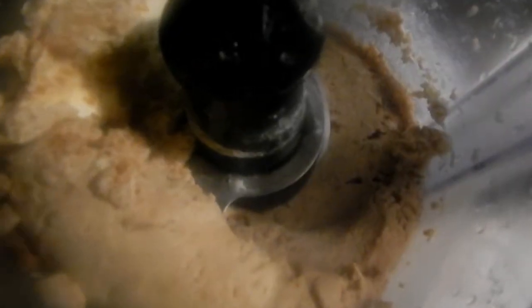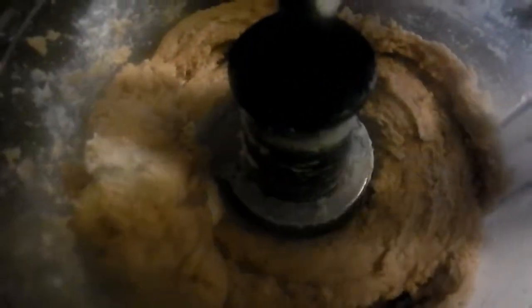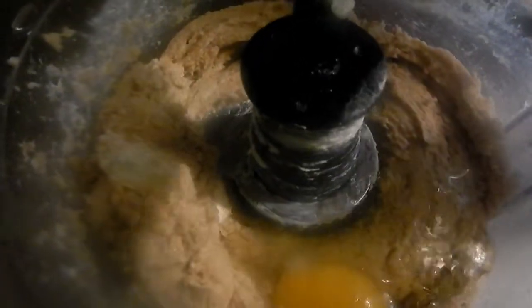Next we're going to process this butter with the sugar together. You want to add one egg yolk in it, then one extra large whole egg with it. You need two teaspoons of vanilla extract and pistachio extract.